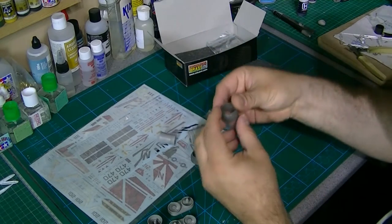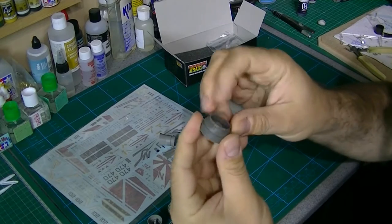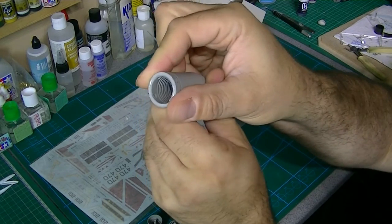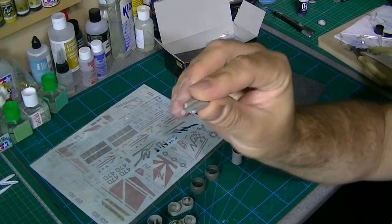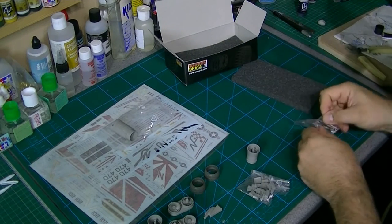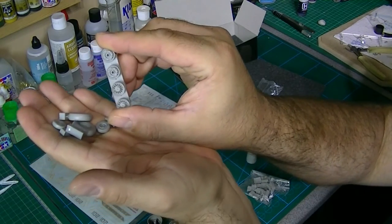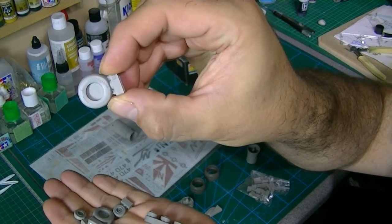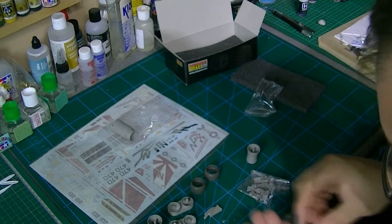There are two of those - all very, very nice. They're quite thin, all nicely cast. You've got detail right inside; in fact you're probably never going to see it, but it's there. And I think this is the camera for the nose camera, this part here. Very nice.